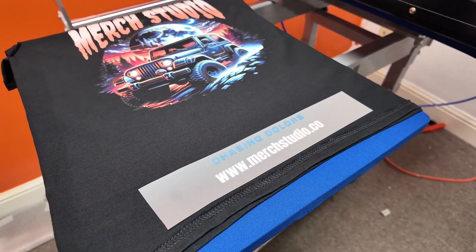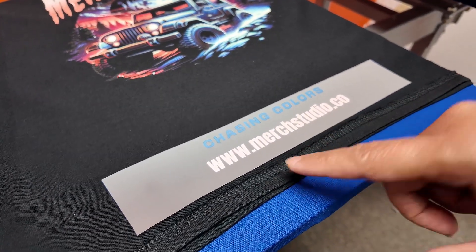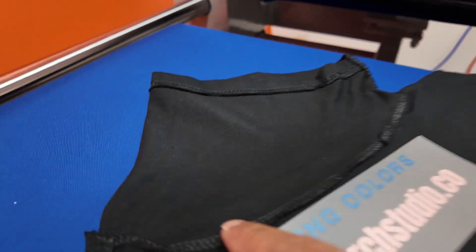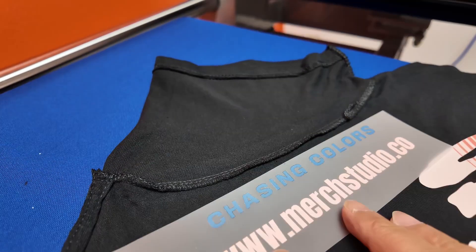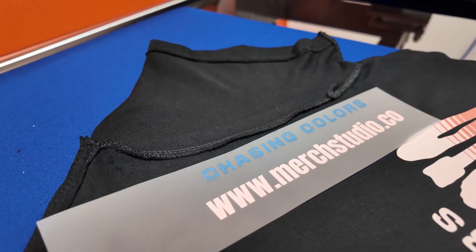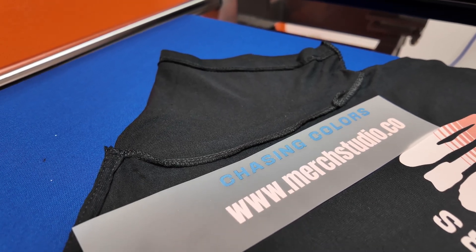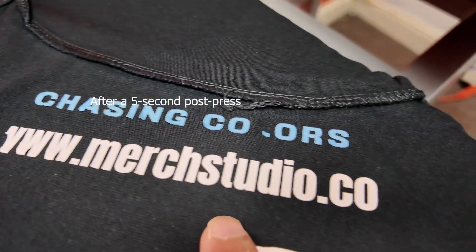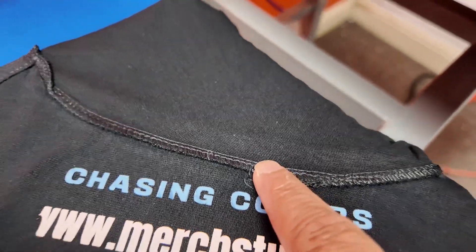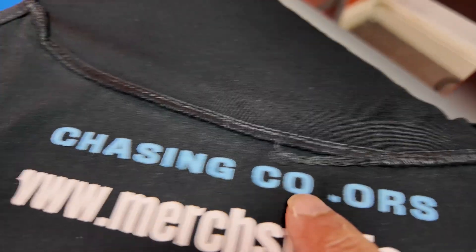Now we're going to press the shirt at very low pressure, and I'm also putting it near the seam because there's a bump there that's going to lessen the pressure even more. I moved it to a more prominent seam to demonstrate: if you have uneven surfaces and press with low pressure, after a couple of washes — maybe even just one — it'll peel off. And right off the bat, just because we didn't have enough pressure and had this elevated part keeping the press from going all the way down, some of the letters didn't even stick.